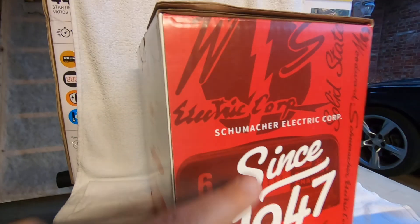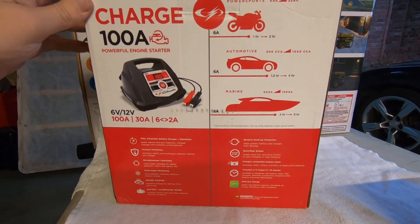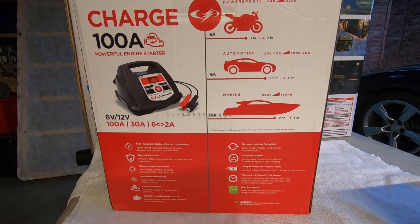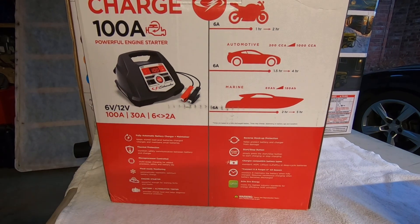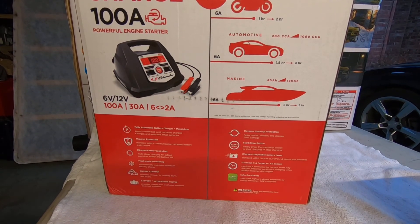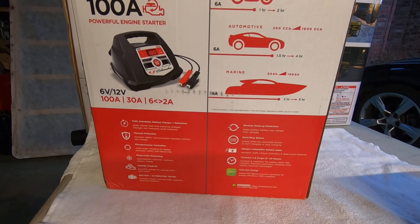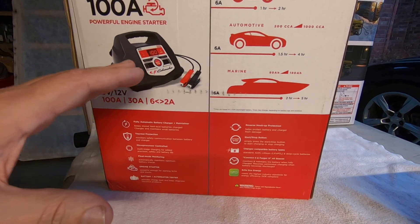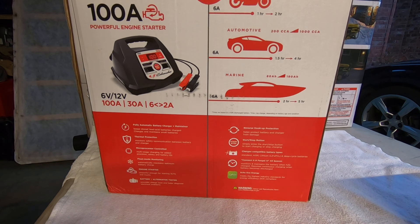Schumacher has been around since 1947. They're a quality company that's been making battery chargers for years. This particular charger is made in Mexico, not China. It's supposed to be fully automatic — like many fully automatic chargers, if the battery voltage is too low you cannot force it to charge. The battery voltage has to be up to a certain level before it will actually start charging.